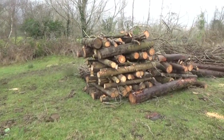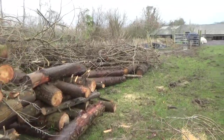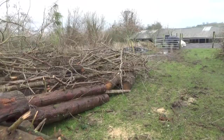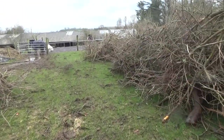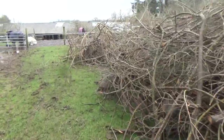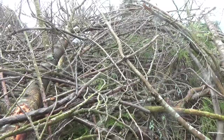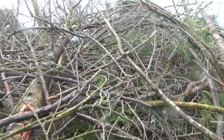But now we have to stop, partly because it's getting to bird nesting season, and partly because the field is full up. Chock a block with wood everywhere. We put it all in here to get it out of the way, but we need a plan.